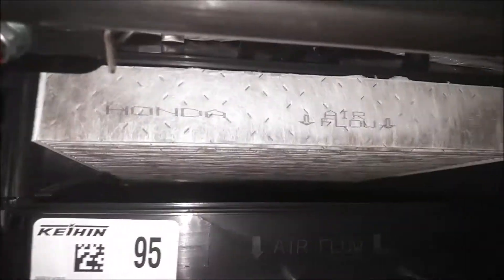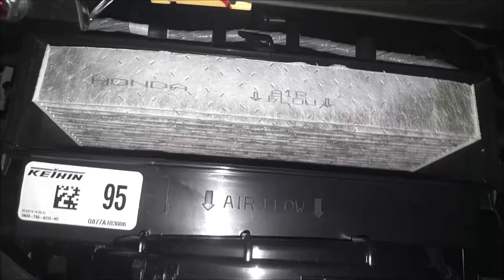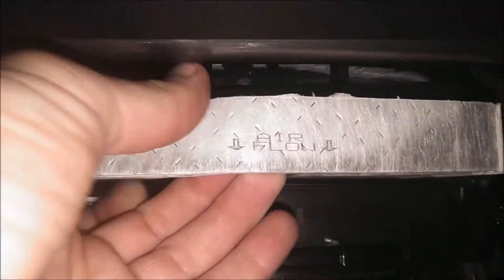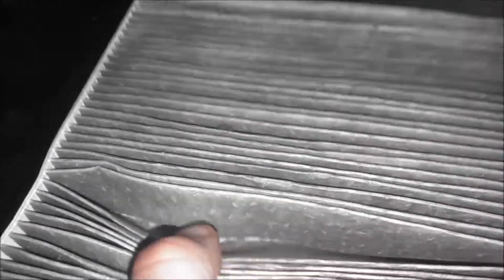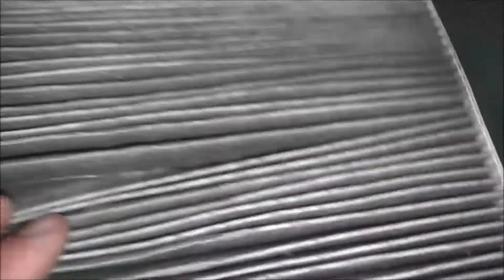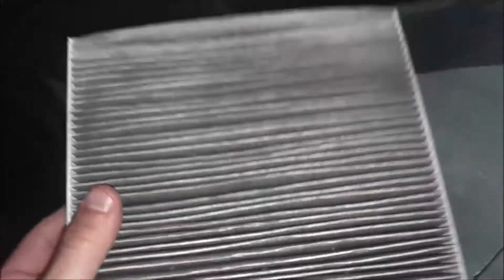Now you can see your filter. Pay attention to the airflow direction — you'll want to install your new one the same way. So this just slides right out; just pull it towards you gently. You can see all the debris inside here — kinds of dirt, dust, leaves, pollen, everything gets trapped in here. Good idea to do this once a year. And now we can install the new one.